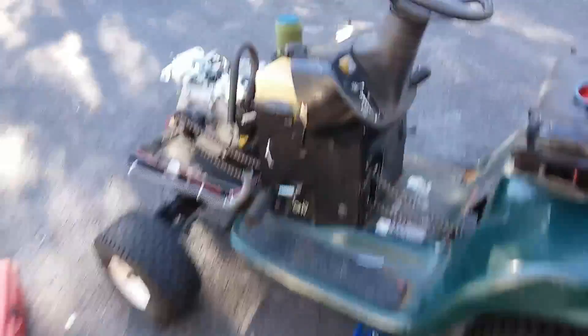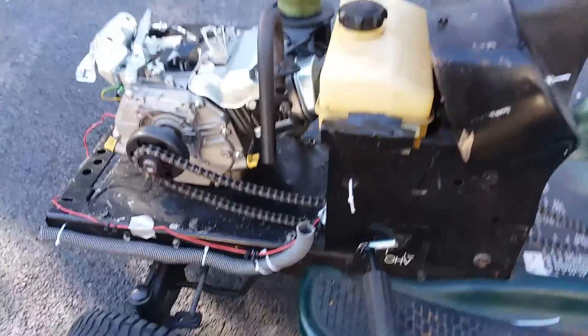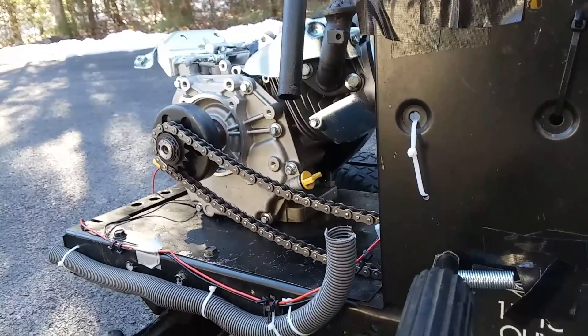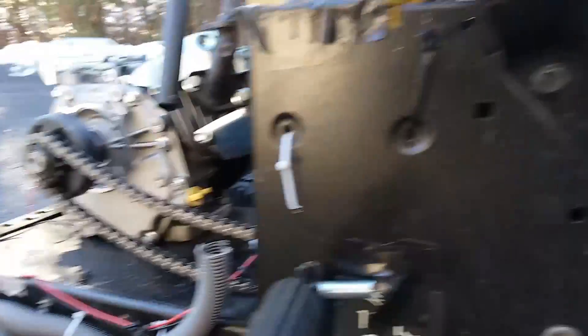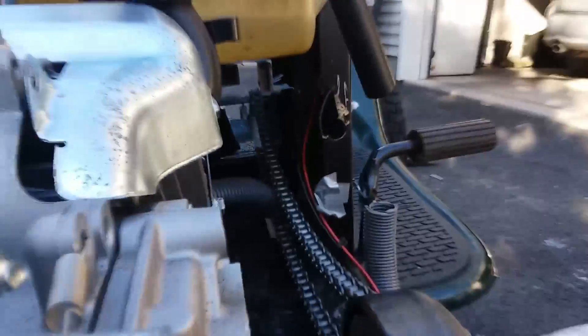Everything's all linked up. This is probably not going to work at all — I can see that — but I'm going to try and drive it anyway. I'm definitely going to have to make a jack shaft to separate the top from the bottom of the chain because it's literally going to be rubbing, and I'll definitely need tensioners in multiple areas. So I'm not expecting this to work, but will it move? Hopefully. This will be our first drive attempt, and I'm not that excited because I expect it to just fail instantly — but we'll see.